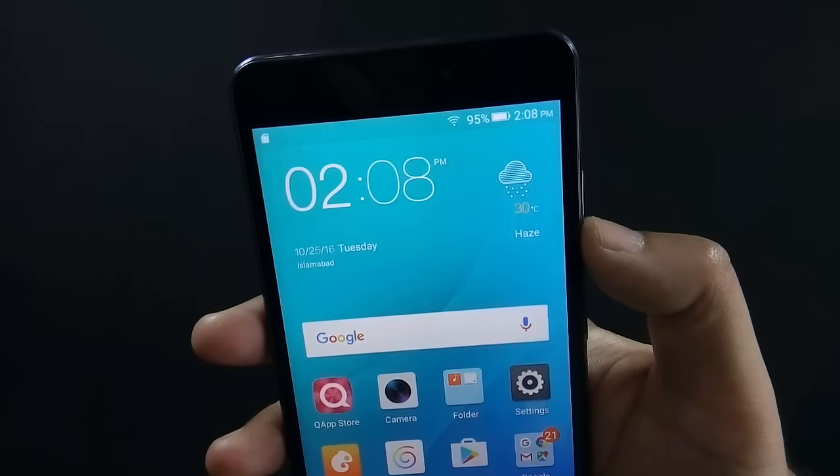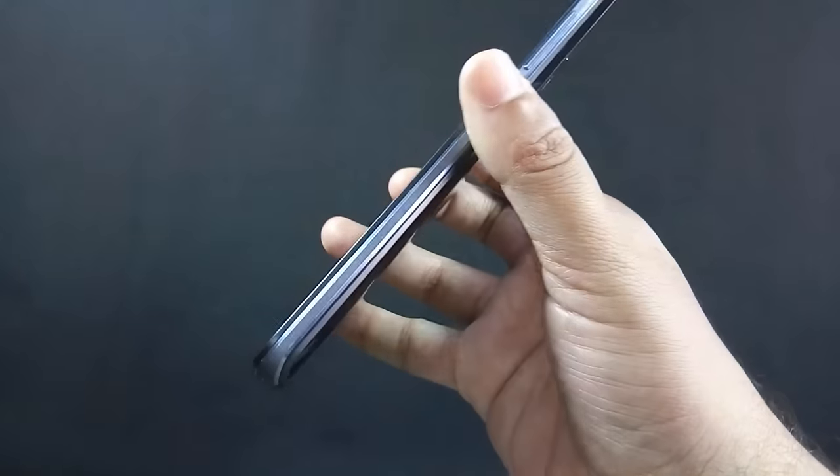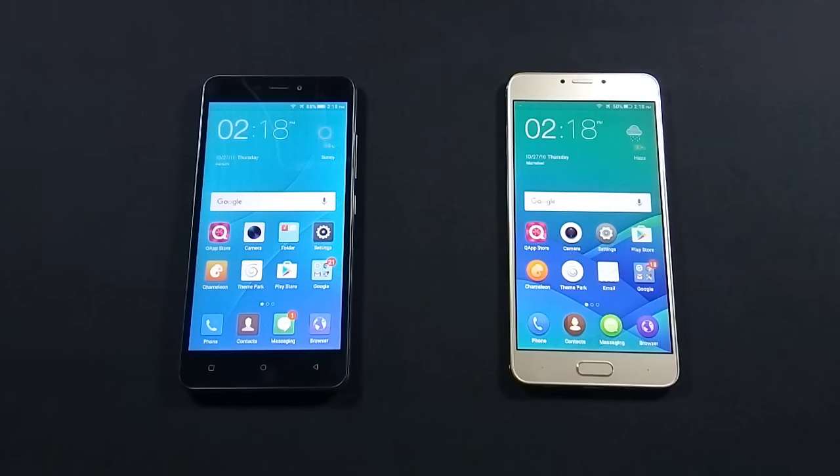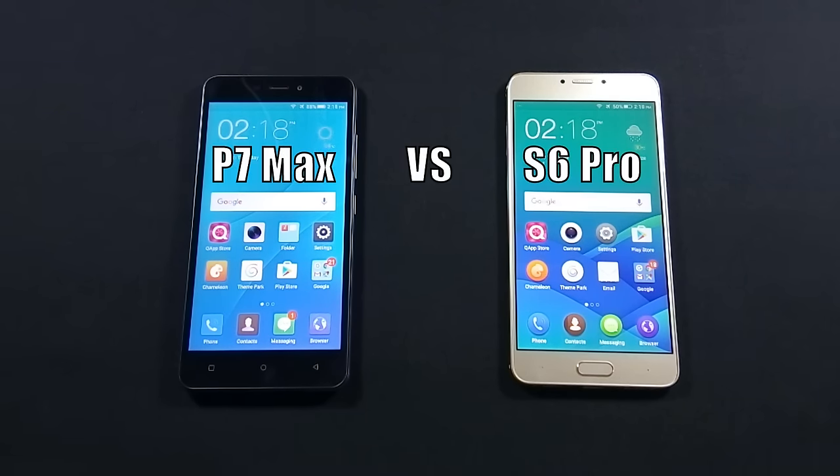I have already made a review video of QMobile Noise J7, and I am recommending you to watch that video as well. QMobile J7 is available in Pakistan for Rs.18,500 and Z14 is available for Rs.25,500. Both phones are actually made by Gionee — the Gionee model of J7 is P7 Max and the Gionee model of Z14 is S6 Pro.